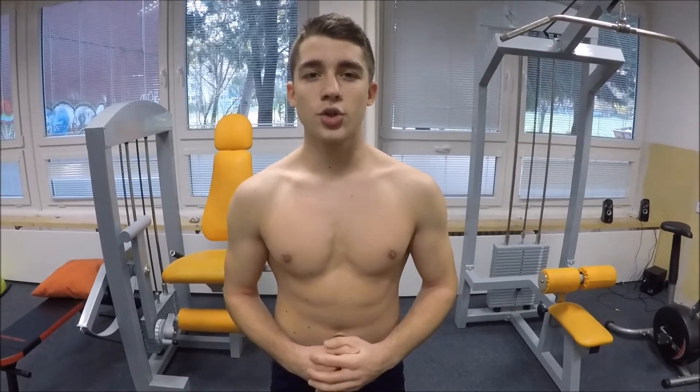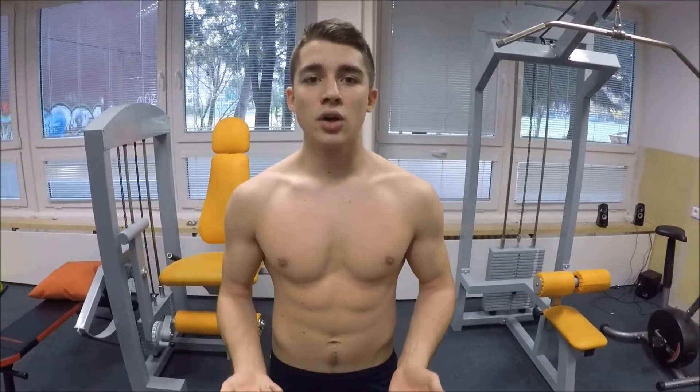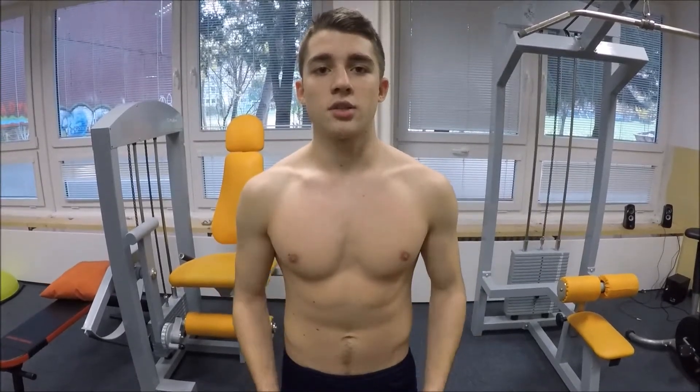Hi guys, it's Adam from Team Recout Movement. Today I'm going to show you a great warm-up which you can do before each one of your workouts to avoid having any injuries. We'll be doing some mobility exercises and then some stretches to avoid muscle pain. We'll start with our head and then proceed forward to the rest of our body.